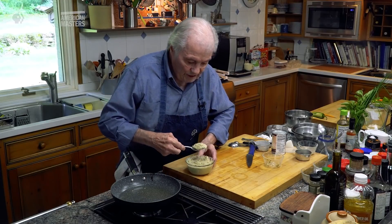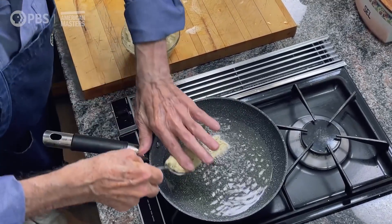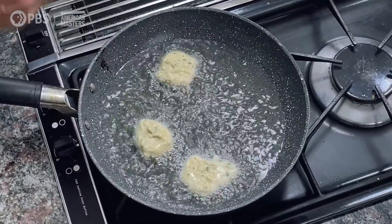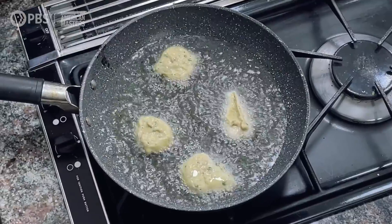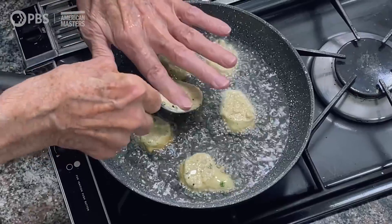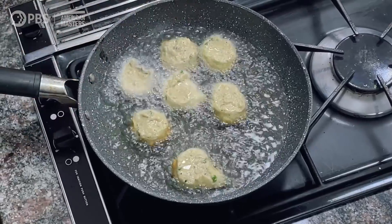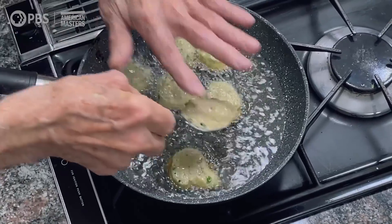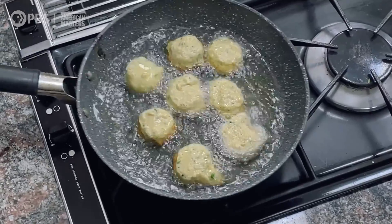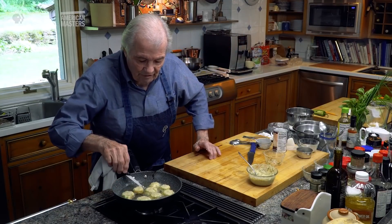When you're ready, you put them in the oil about that size. Don't be afraid of the oil — get close to it; that's how you avoid burning yourself. You can see I've done eight and haven't even done half the batter, so you'll end up with 15 or 16 of those.